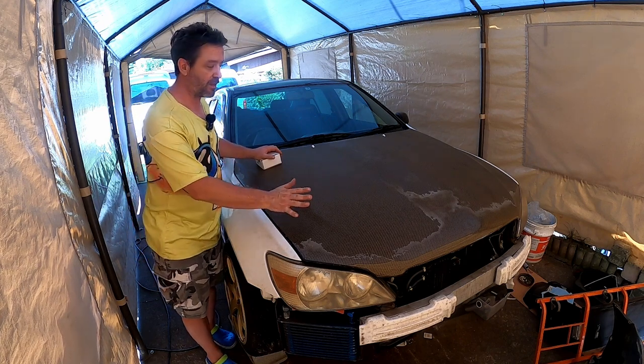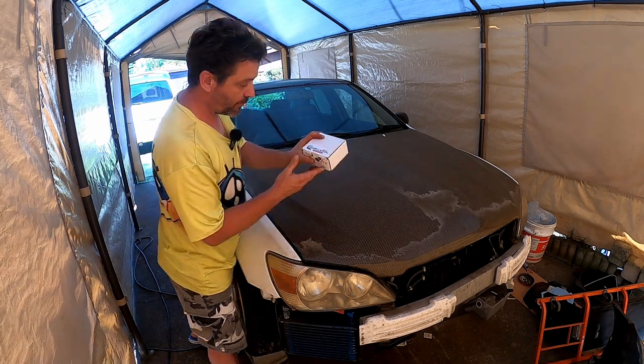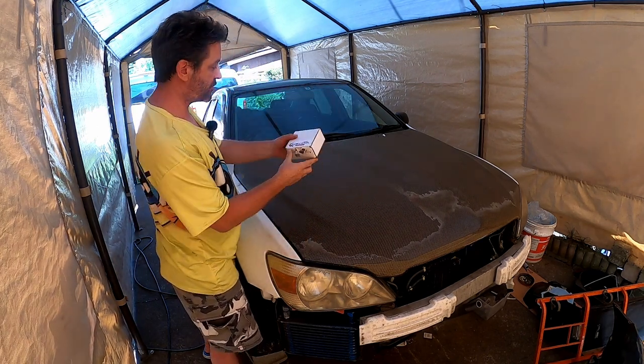Welcome back to Garage K. Today we're out with my drift car, the 98 Altezza. As you can see, it has a carbon Kevlar bonnet. Today I'll be looking at installing the quick latch system.